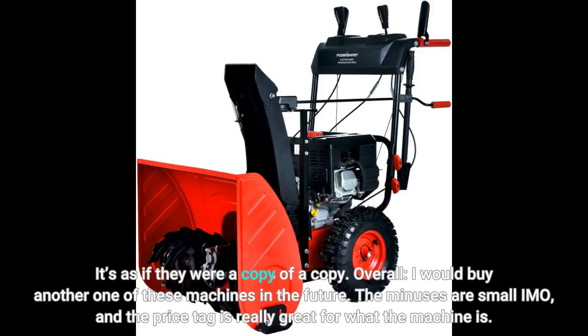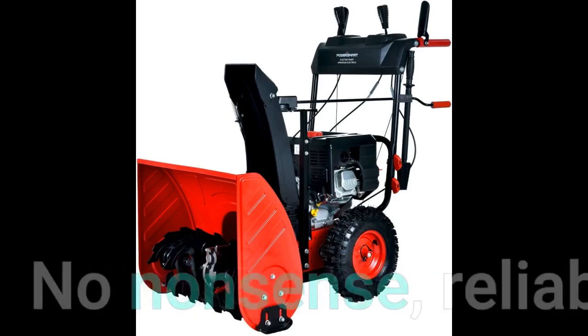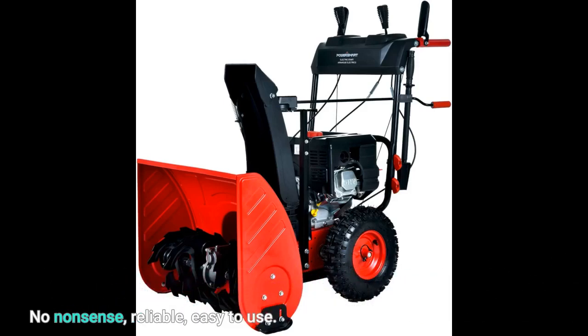Overall, I would buy another one of these machines in the future. The minuses are small, and the price tag is really great for what the machine is. No nonsense, reliable, easy to use.